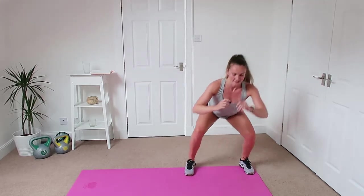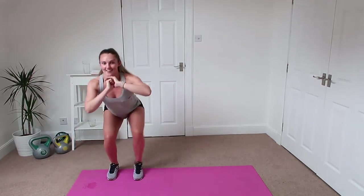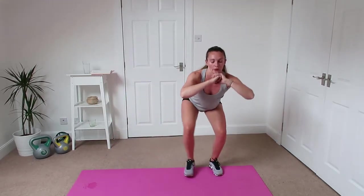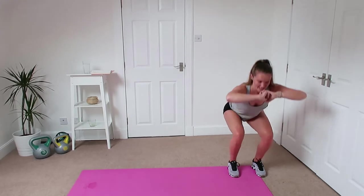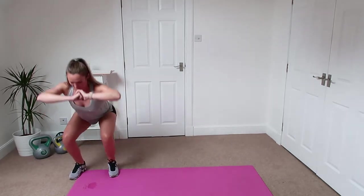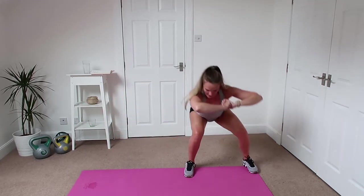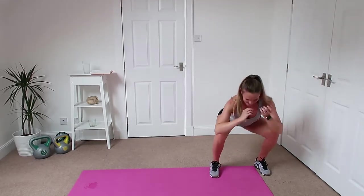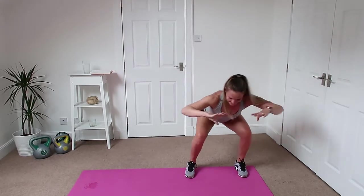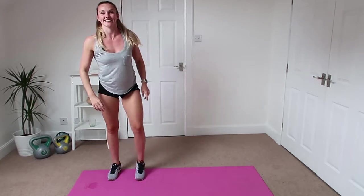Alright, up we get and we've got those side squats again. Down we go, side to side, keeping that chest nice and high. Try and push yourself not to stand up. Keep down — let's finish this exercise off, it's really tough. Good, well done.